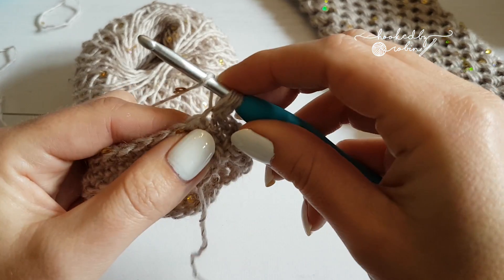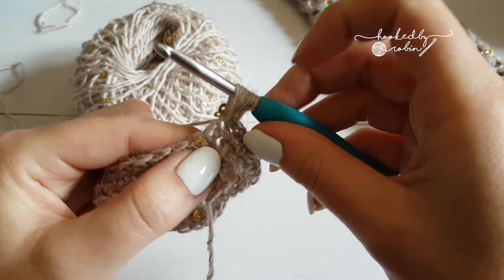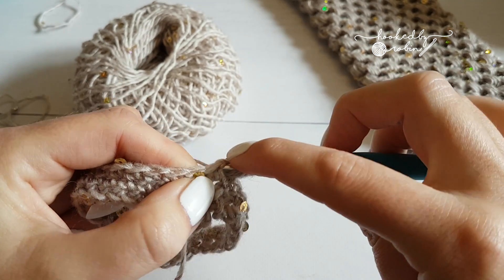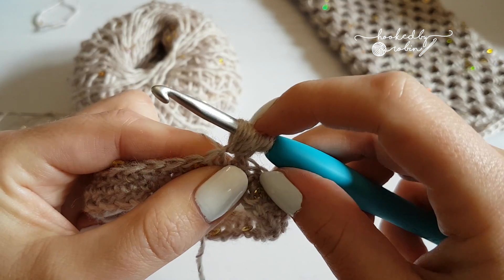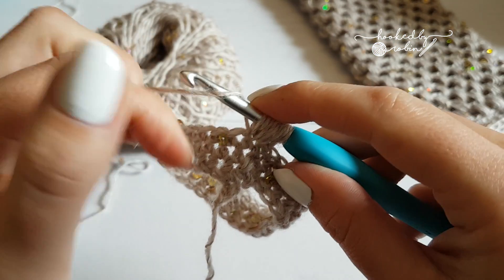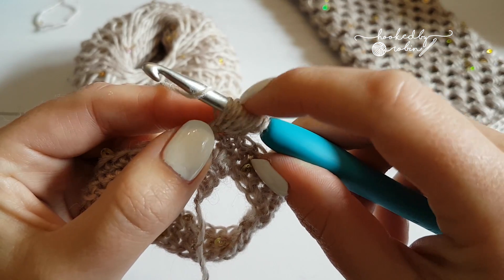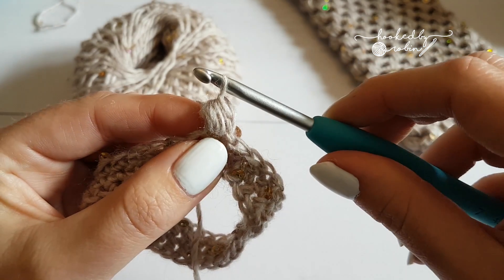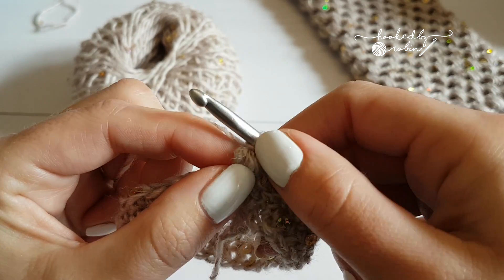Do that four times in total — yarn over, into the stitch, yarn over, come back, lift it up. You'll end up with nine loops on your hook. Yarn over and pull through all nine of those loops. It's easy to get your hook caught on all these loops as you're coming through, so turn your hook facing down and pull it through nice and gently. Then to finish your puff stitch, secure it with a chain one — and you've got a nice, fat, bouncy puff.